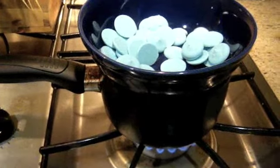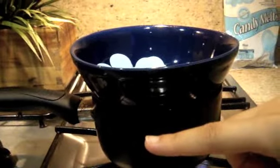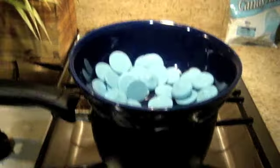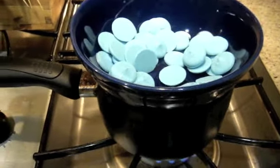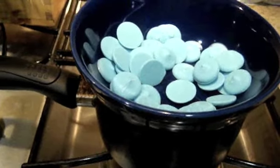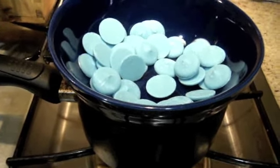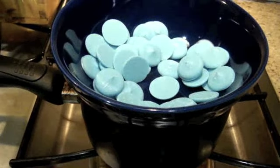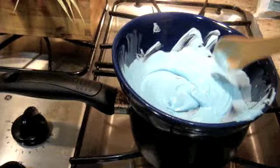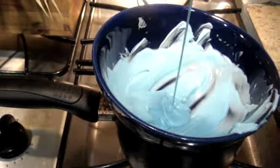Fill it up about halfway with water — not very much. You don't want the water to touch the glass plate; you just want the steam to actually melt the candy melts. If the water touches it, it will also create a lumpy texture, which you do not want — otherwise the cake balls will turn out not very smooth.